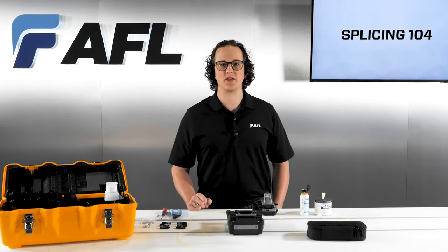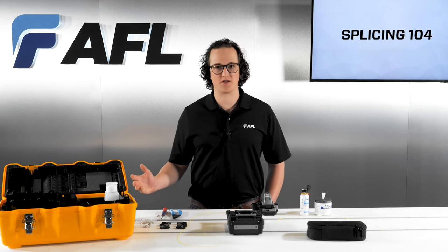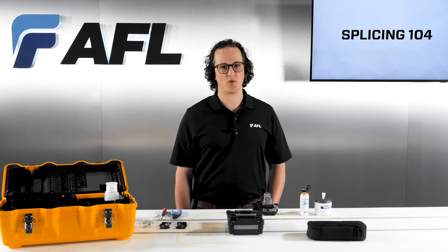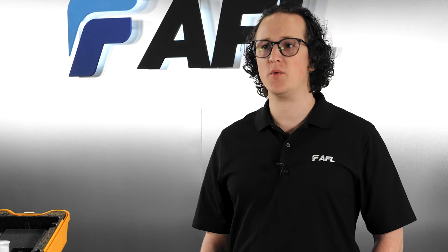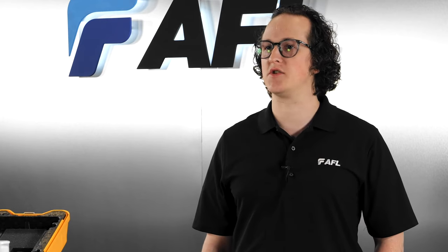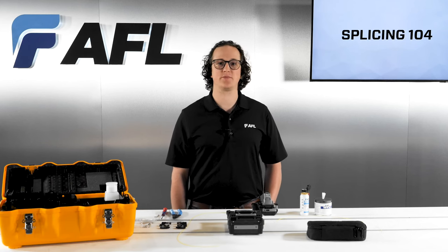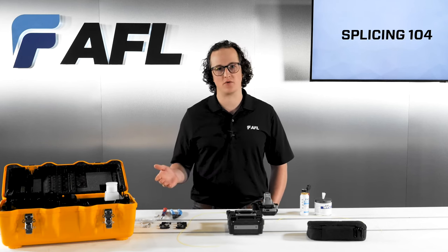The splicer can be set up to match a wide variety of work styles and workflows, so taking the time for setup will keep splicing the simple and quick process it should be. Following good setup steps will allow you to adapt the splicer to your ideal workflow. Setup begins with determining whether you want to splice using sheath clamps or fiber holders.